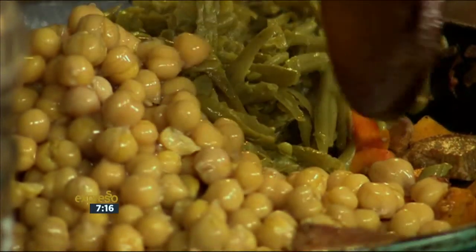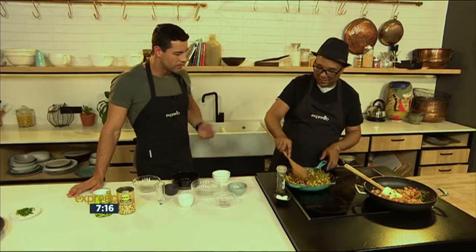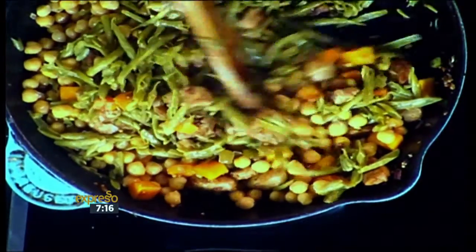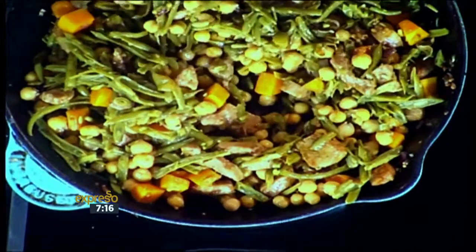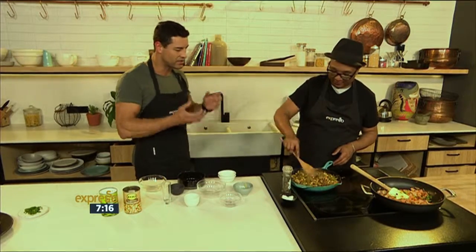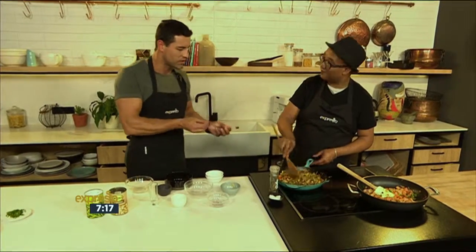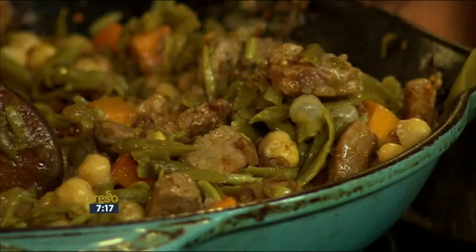Just everything mixes in together. This is basically just warming it through now, because the green beans and the chickpeas are already cooked. That's what makes it such an easy and quick dish. A lot of people tend to find it difficult to use green beans in recipes — they either steam it in the microwave or something like that. But this is nice to see it come together with a pork fillet that's been cubed.